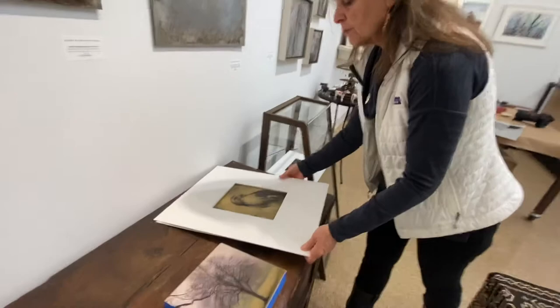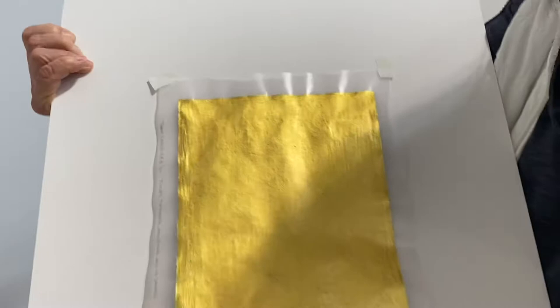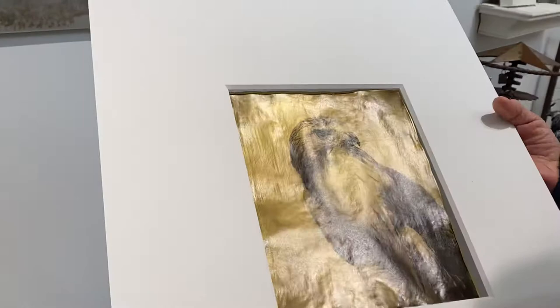One of the other processes that I'm working with is I print images on vellum, and then I will back the vellum with gold leaf. This is actually a 23-karat gold leaf. After the leaf is applied, I varnish both sides of the vellum, and it gives a real nice luminescent quality to the image.